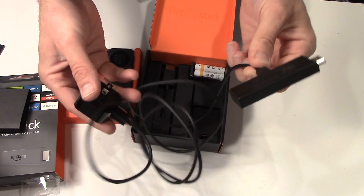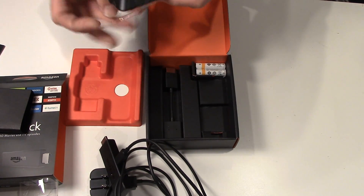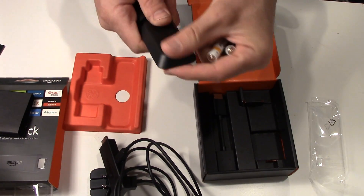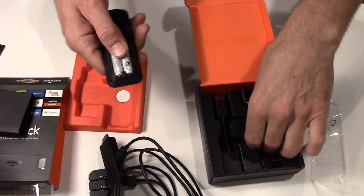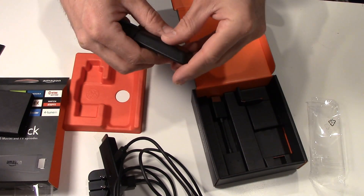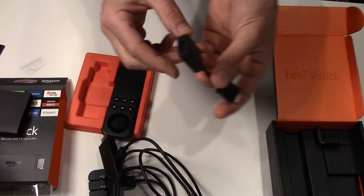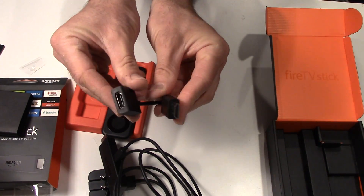That's all ready to hook up to your TV. They give you a remote and batteries — that's nice. What's this cable down here? Let's see what that does. And this is — okay, $39 flat for it. And HDMI — okay.